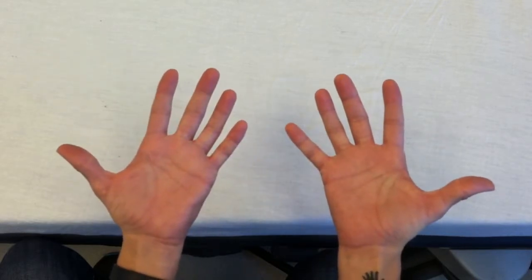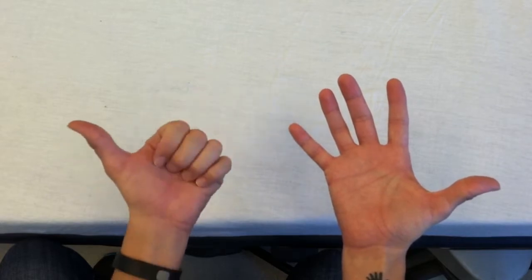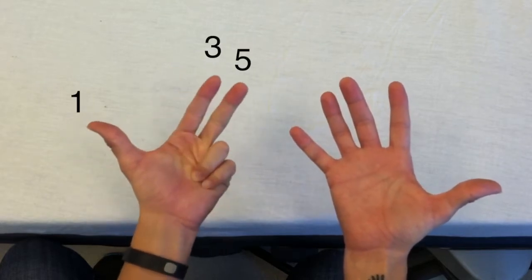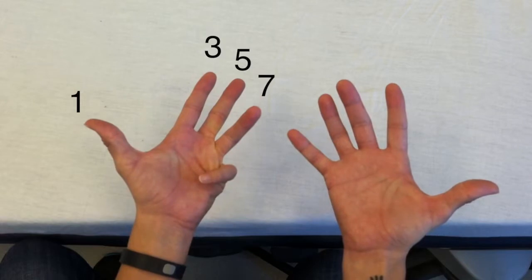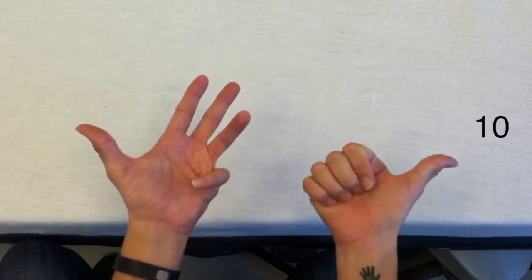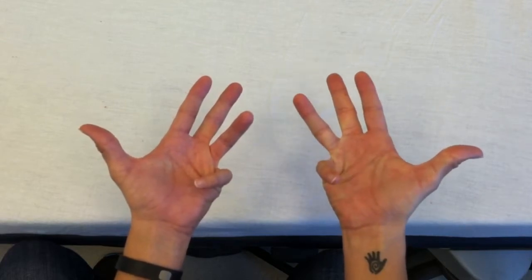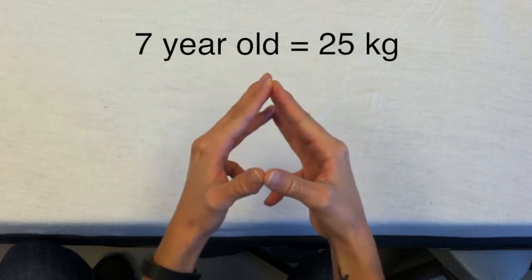Let's do another example. If the child is seven years old, count ages on the left hand starting with one and counting by odd numbers — so one, three, five, seven years. Count weights on the right hand starting on the thumb at ten kilograms and counting by five — so ten, fifteen, twenty, twenty-five kilograms. Your estimate for the seven-year-old child is twenty-five kilograms.